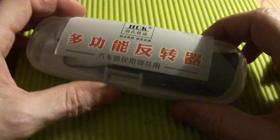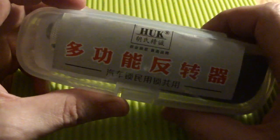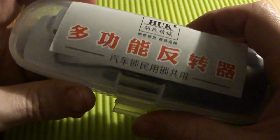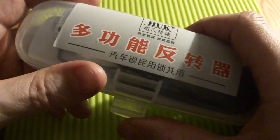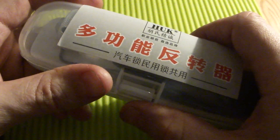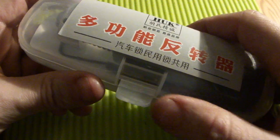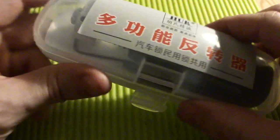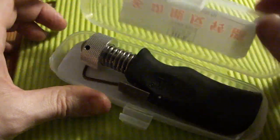Welcome, and this will be a short review of the Huck plug spinner. I ordered it from DHgate and paid $12 for it, shipping included, and it took about a week to get here.